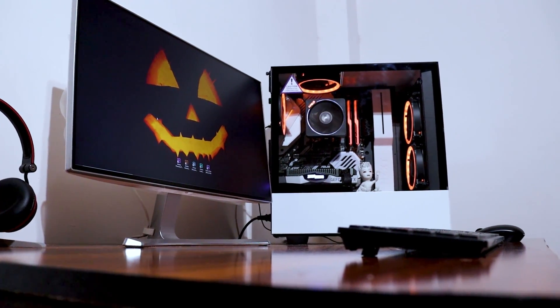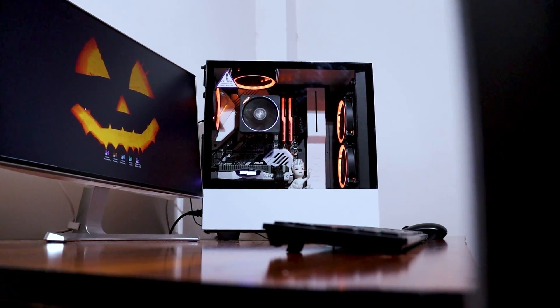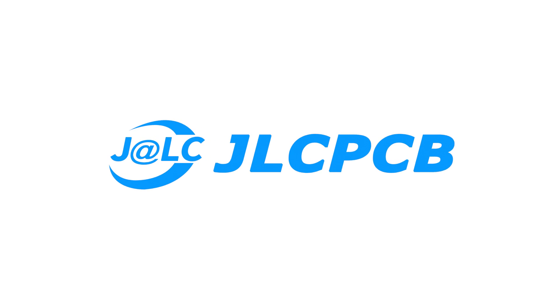Hi everyone, welcome back to my channel. First of all, I'm really sorry for the late upload — I know it's been a while. Anyway, this is my PC and today I'm gonna make a smaller version of it using the Raspberry Pi 4. Sounds cool, right? So let's get started.